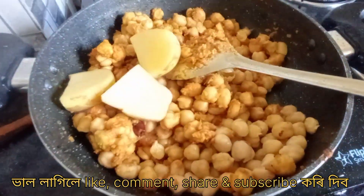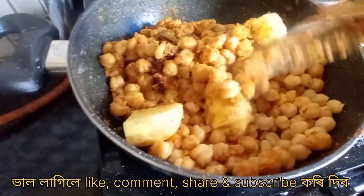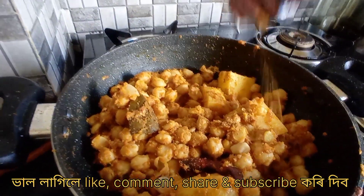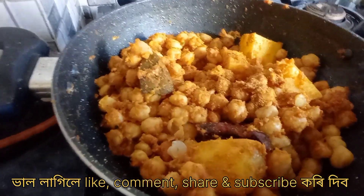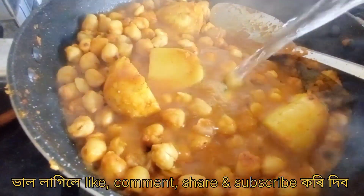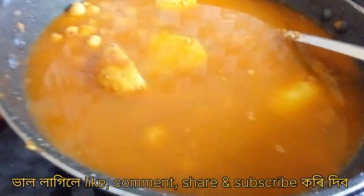We will put the onion in the pan. Just put the meat in the pan.